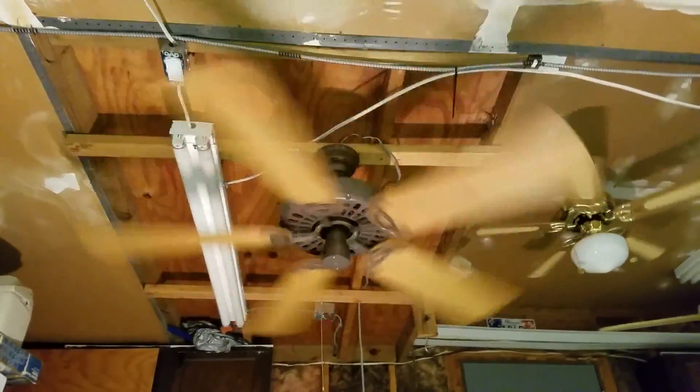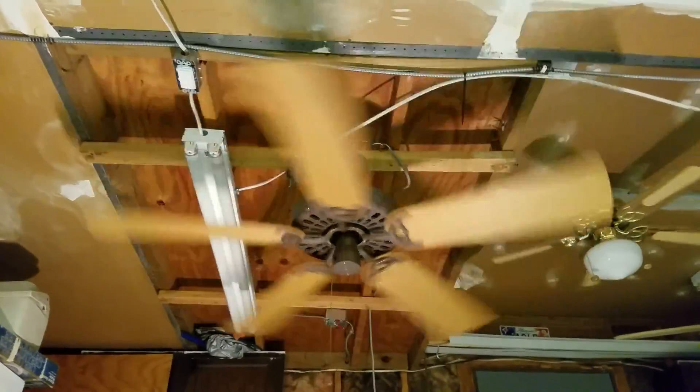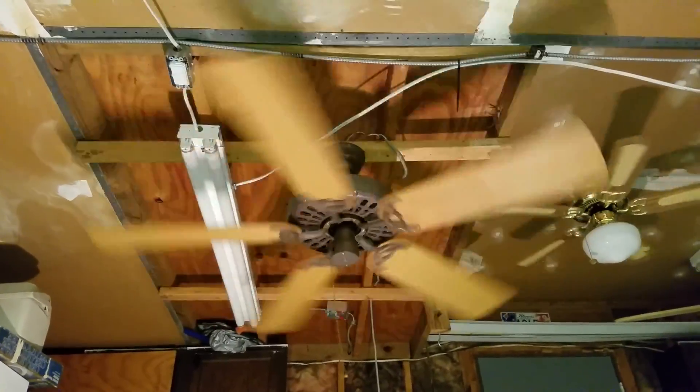There's the Hunter Original in weathered brick. Hope you guys enjoyed, and as always, thanks for watching.